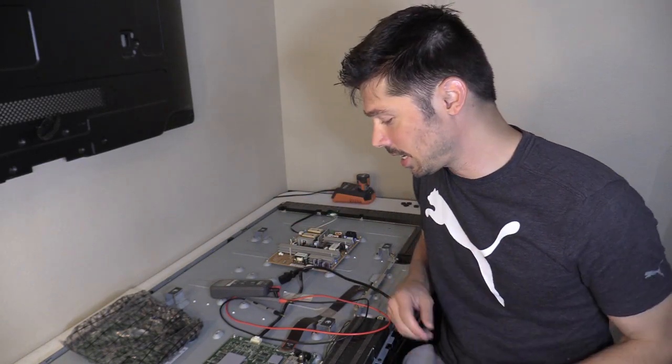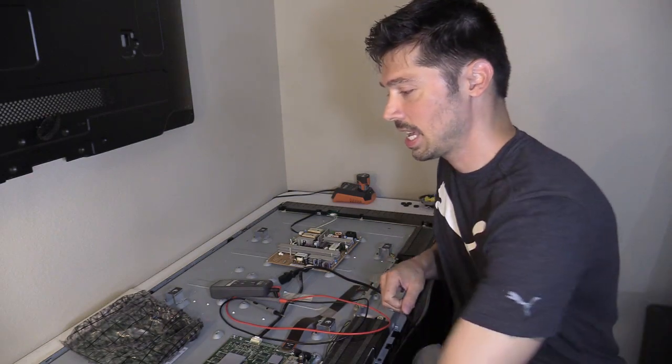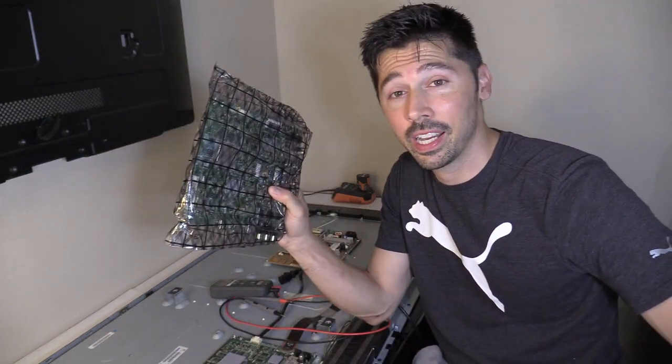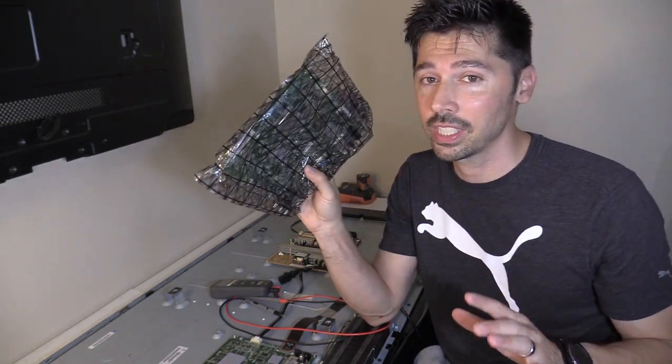What's up guys, this is Tampa Tech and I want to give you an update on this Samsung TV repair I'm doing. I found the board on eBay — this board is sold out everywhere, it's very hard to find.